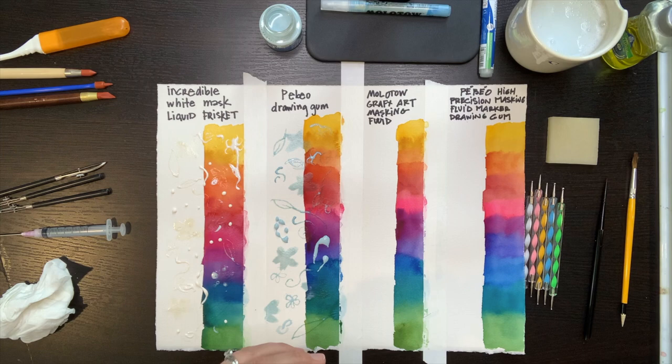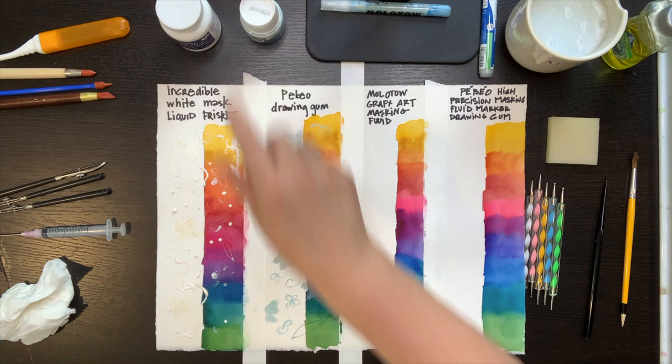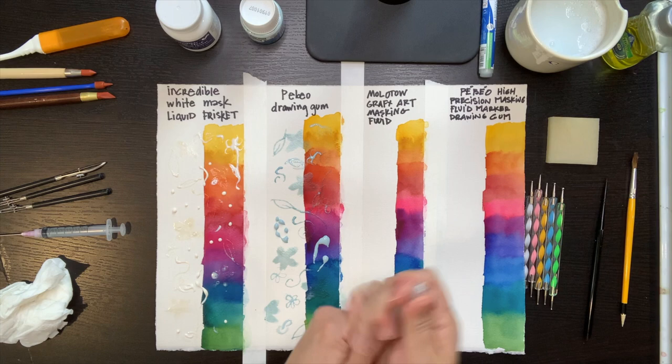As soon as I'm done, I want to close my masking fluid bottles, because masking fluid dries out quickly. If you have a lot of masking to do, I suggest pouring a little bit into a bowl and closing the bottle.